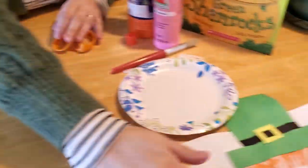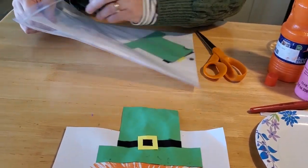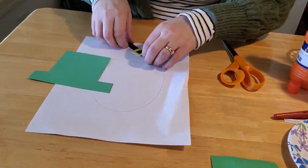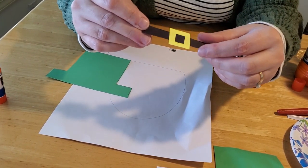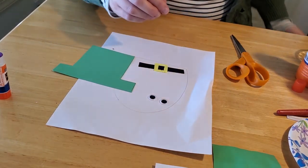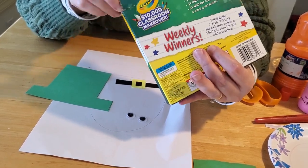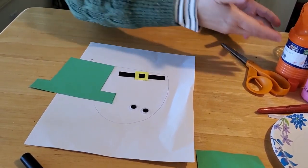The other thing we want to make is our cute little leprechaun. All you're going to need is a sheet of white construction paper and a sheet of green construction paper cut into the shape of a hat. If you come down to the Hermann Memorial Library, we've already done this part for you. You'll also need a little strip of black construction paper and a little square of yellow cut together into a belt shape. You'll need your eyes, your markers — red and black — some glue, and your pink and orange paint.